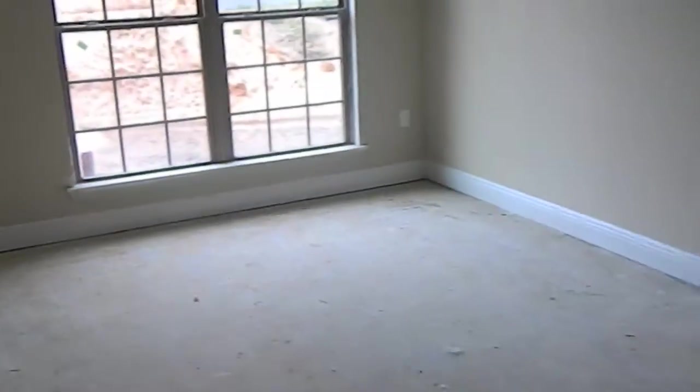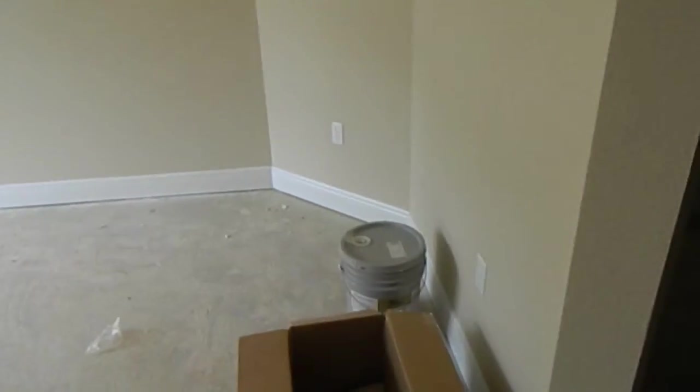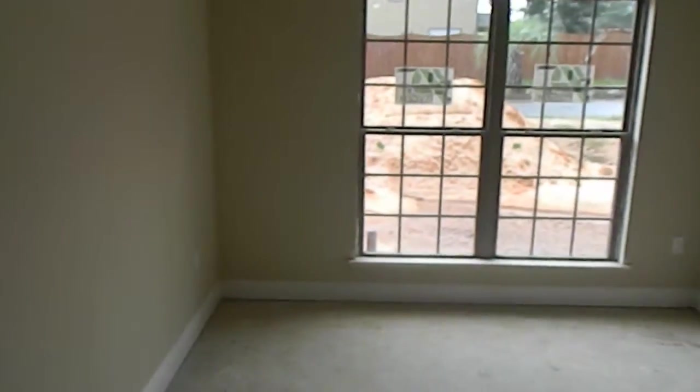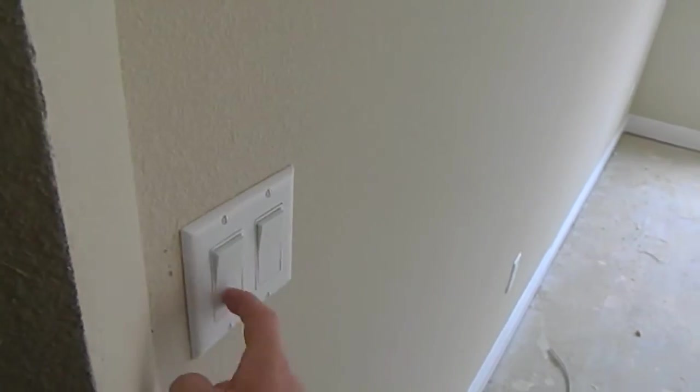This is the den/study, which is on the left when you first walk into the home. You've got electrical outlets roughly every six feet throughout the room — one there, there, then you've got a cable outlet, electrical, electrical by the window, another electrical in the corner, one there, and then you've got double switches here. The first switch will be for the light when they get final power on the house — there's not any power right now. The second switch would be for a ceiling fan if you wanted to install one in this room.